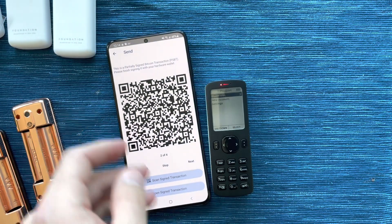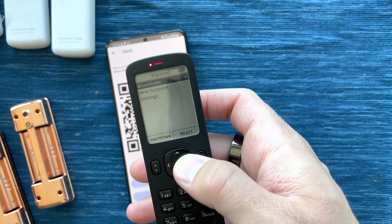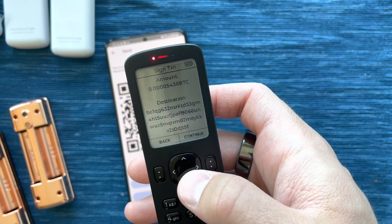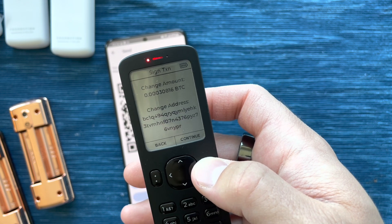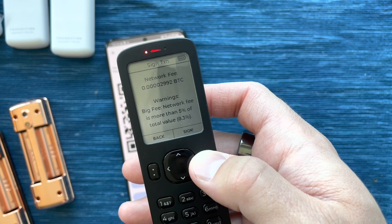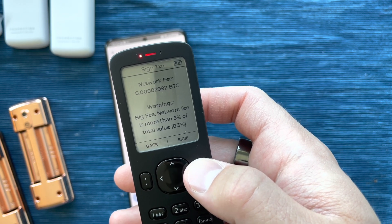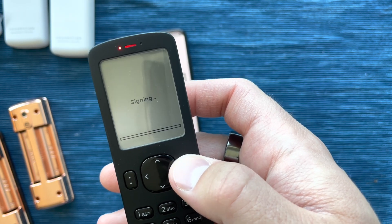Blue Wallet is now showing QR codes that represent an unsigned transaction. I'm going to go to Passport, choose Blue Wallet, and scan QR codes. We scanned all four of them, and now I can verify that the destination address is correct, the amount I'm sending is correct, the change amount is correct, and the network fee is correct. It's warning me that it's about 8.3% of the transaction size, which is okay — we're only sending a few dollars worth of Bitcoin and fees are still pretty high.